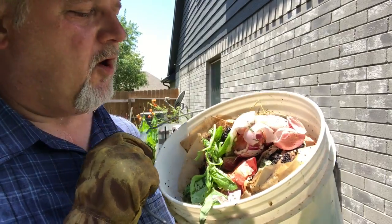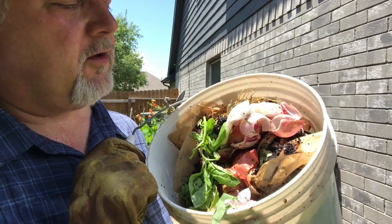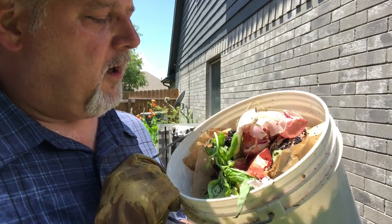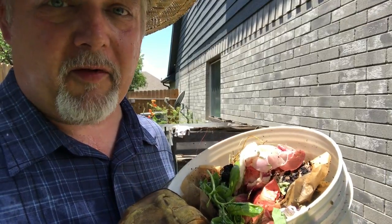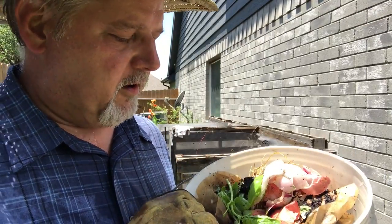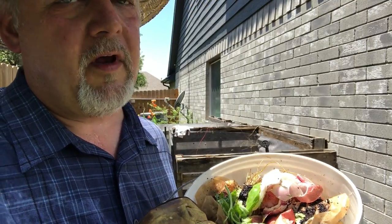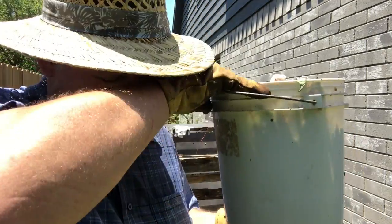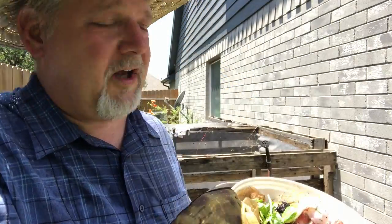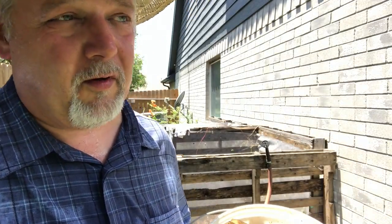Kitchen scraps are some of the best compost you can put in here. We've got scraps from last night's dinner, coffee grounds, eggshells, herb trimmings, cuttings from Mother's Day flowers — it's all in here. You want to put this in your compost. Since I don't have a cover on this one, I'm gonna put this in now and cover it up with some older compost just to be on the safe side. Not that it matters much — if an animal gets in there and stirs it up, he's doing some work for me too.